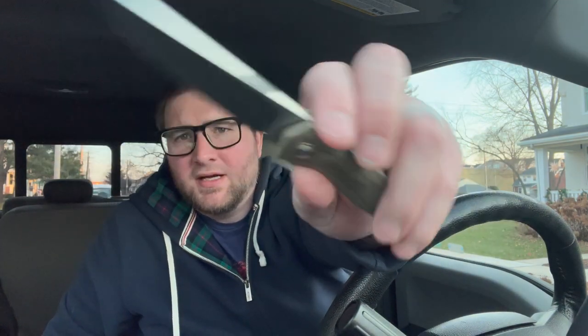Lock-up looks absolutely solid as a rock. Let's try a little spine whackage. Nothing crazy. Disengages — did we get any blade rock or anything? Nope, and I think we actually got rid of that play. I think I'm rocking the frame not the blade, so there's no blade play either. This is nice, guys.